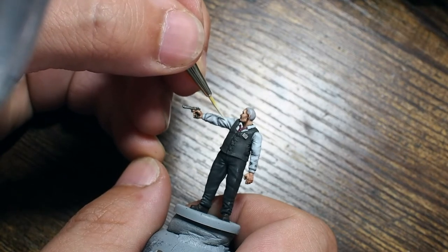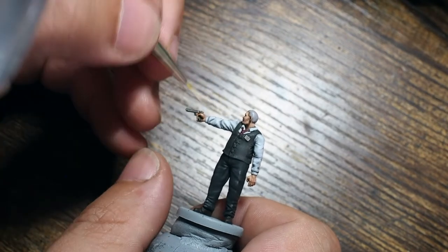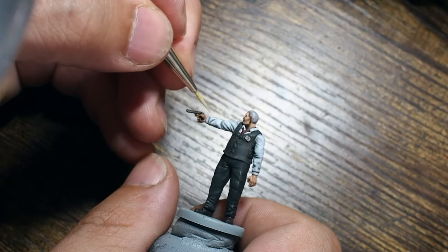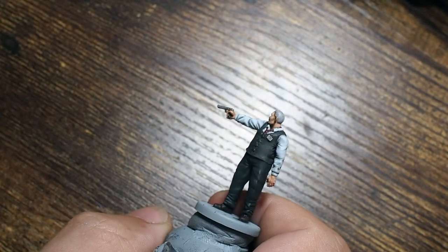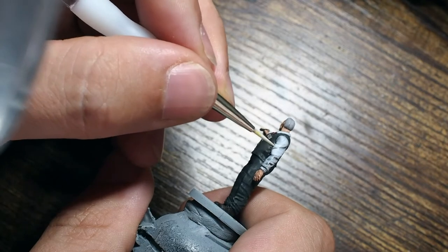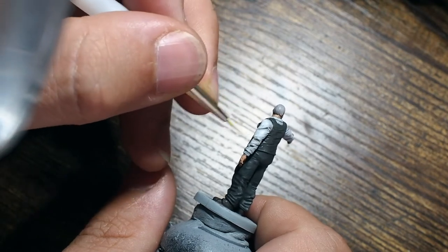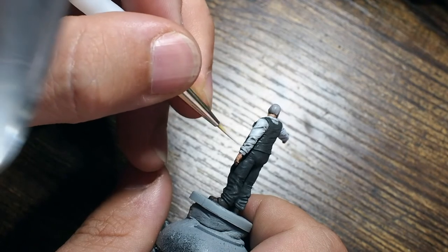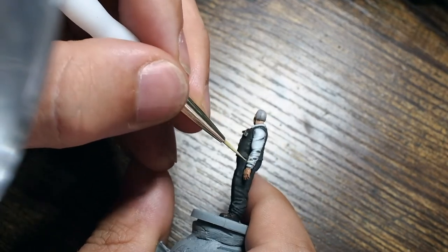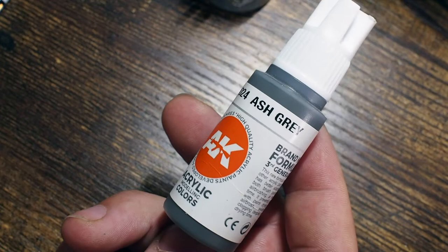You can also mix Ghost Grey with Dead White — both from Vallejo — half and half at 50% each with a little bit of water, and use this as a really nice vibrant highlight for the grey. I'm painting this across the raised areas of the shirt, particularly across the top half of the arm holding the pistol, because the top part catching the light would be a lighter brighter colour, while the underneath would be a darker grey.